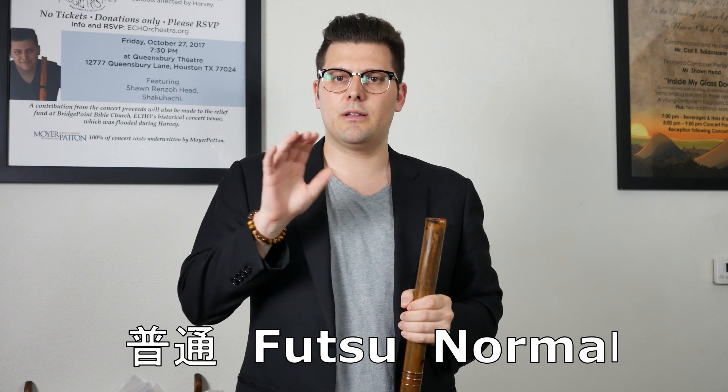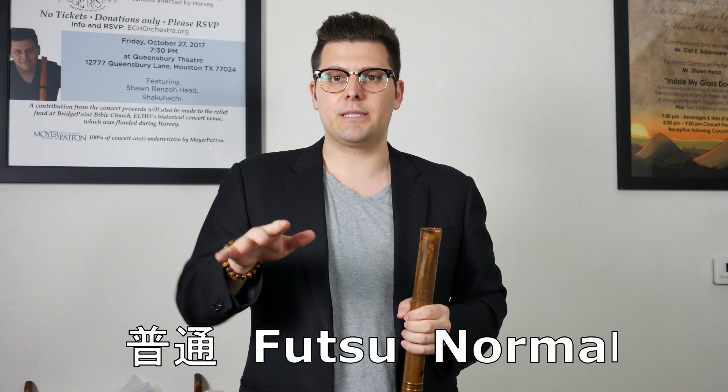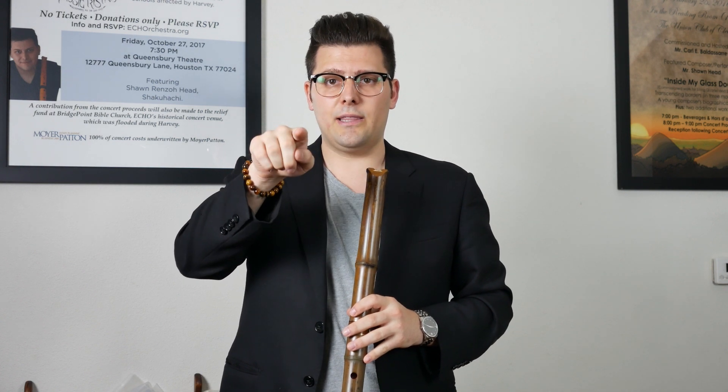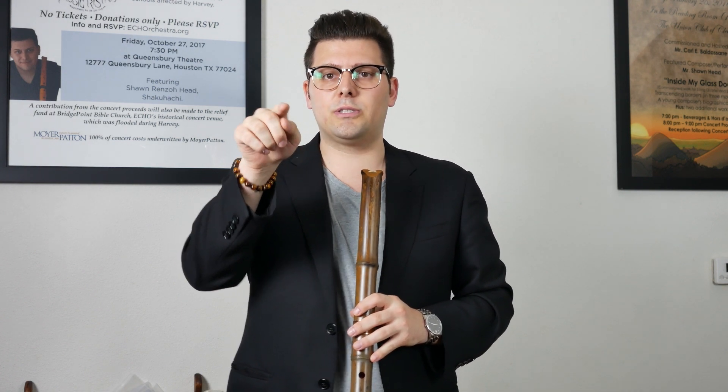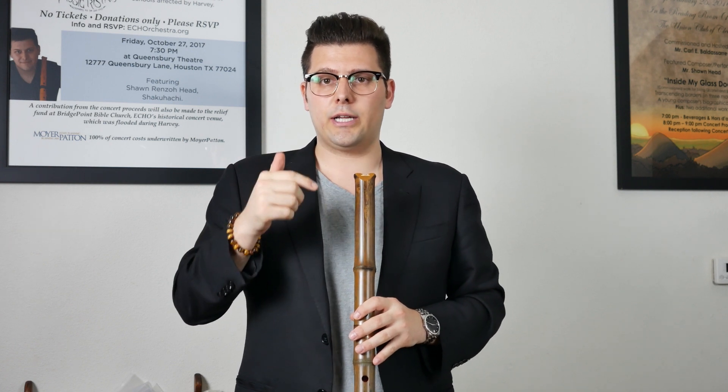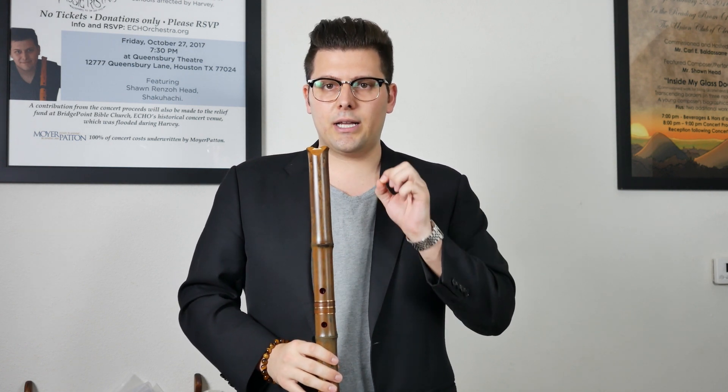The word I want you to think of is futsu, which means regular or normal in Japanese, because this is not a normal technique. You're going to be thinking 'fu' as in the sound of the note, and then 'tsu' — and that's the exact sound you're going to make on the Shakuhachi in order to get that cutting sound at the end. Here's what it sounds like.